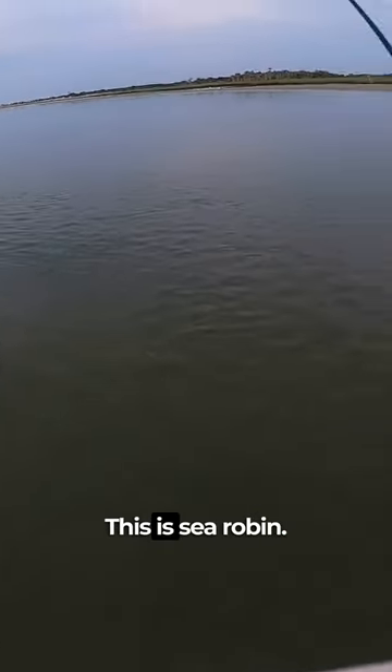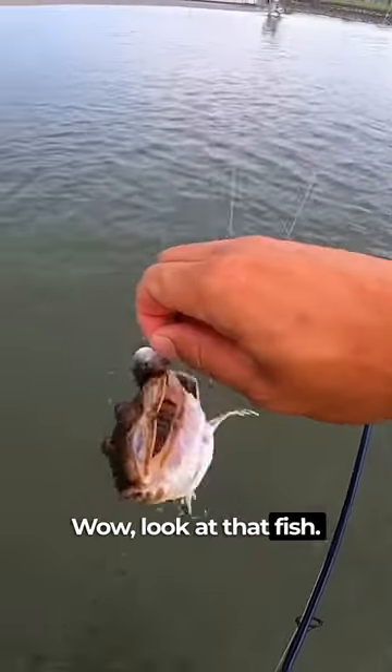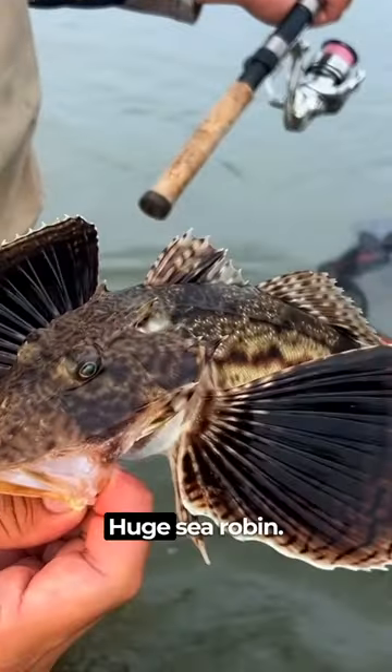Holy cow, this is a sea robin! Wow, look at that fish — huge sea robin!